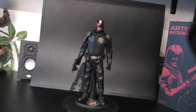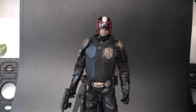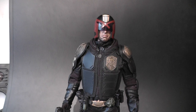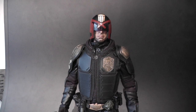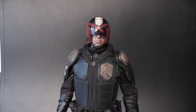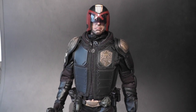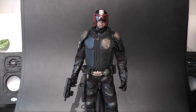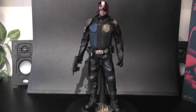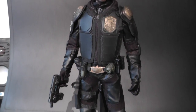He's finally here! Listen to the music in the background — the soundtrack from the film, 'I'm the Law.' Absolutely fantastic. I have to say, I'm so stoked about this figure. Not only am I a huge fan of Judge Dredd, but I also think the movie Dredd 3D is one of the coolest movies ever. I just love everything about that movie.